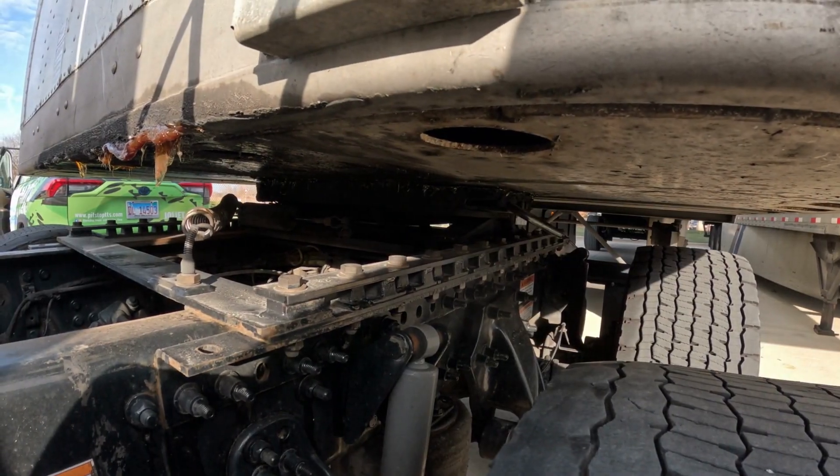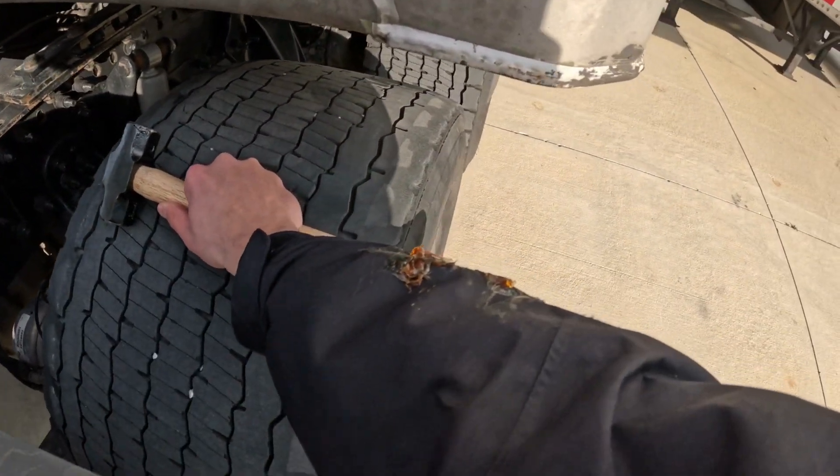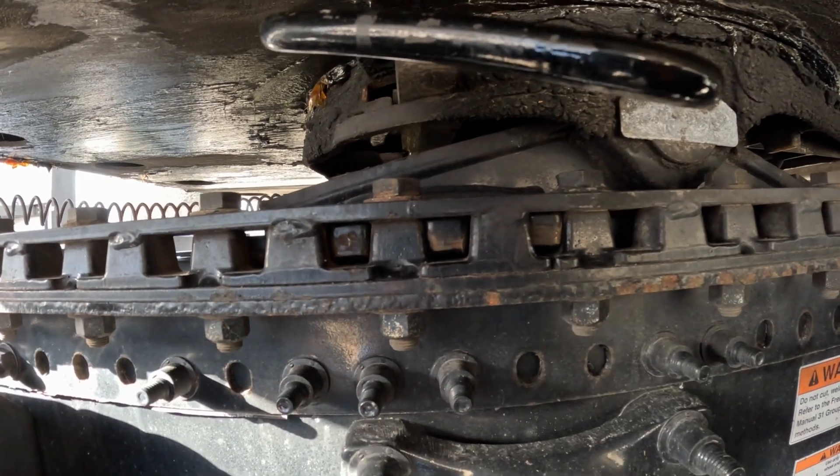If you end up needing to lock the fifth wheel using the hammer, make sure you're wearing gloves and a hi-vis jacket because this is what can happen. After you move the fifth wheel, always make sure that the sliding pins are properly locked.